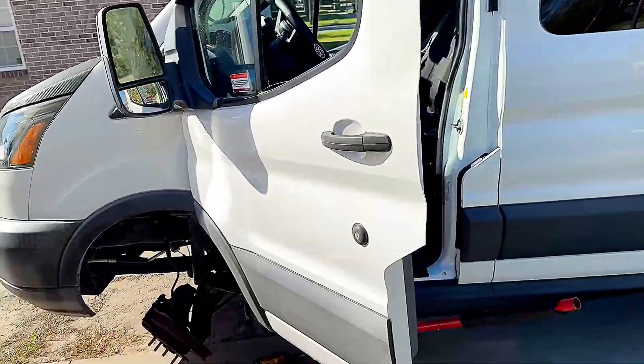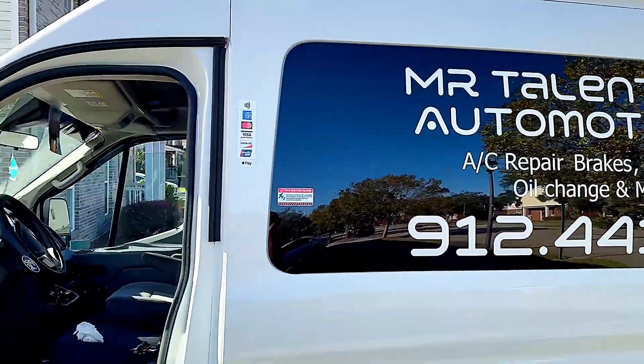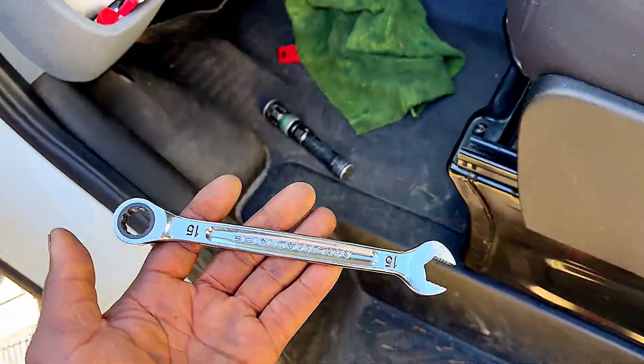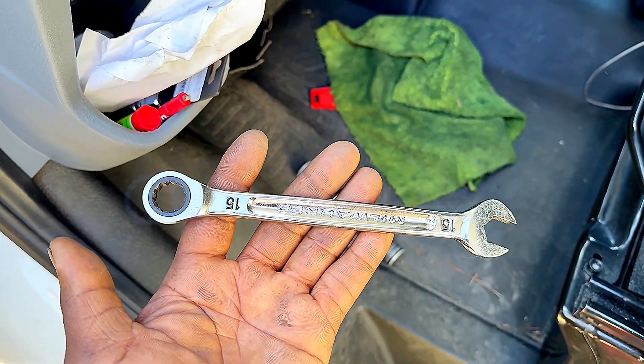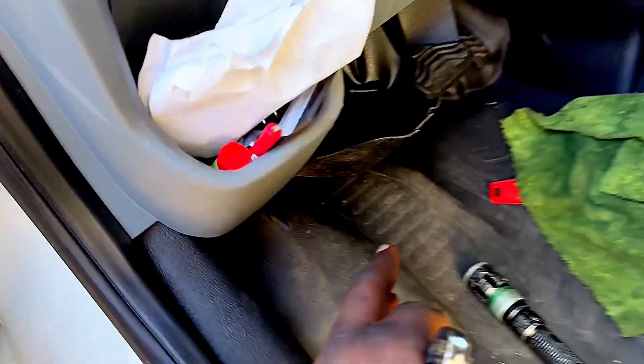Hello there, welcome back. Today I'm doing some repairs on my 2018 Ford Transit T-350 HD. I'll show you guys where the bolts are and how to remove this piece underneath the steering column. You're going to need a 15mm wrench.